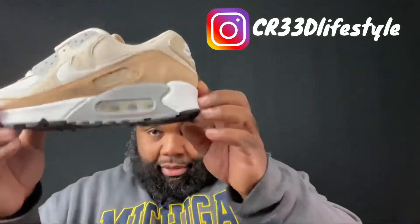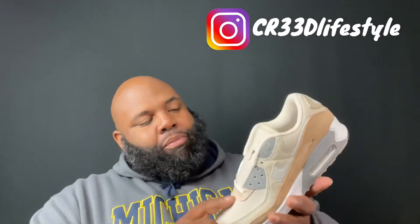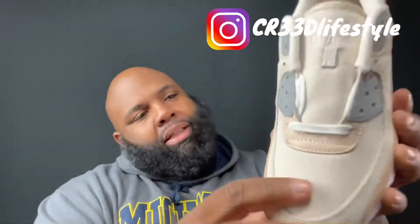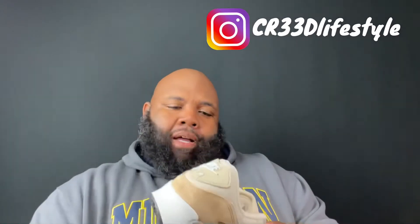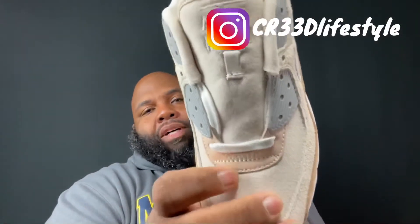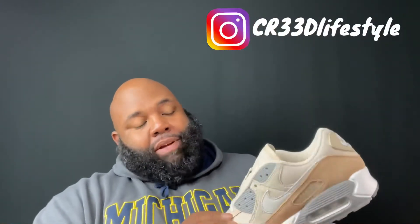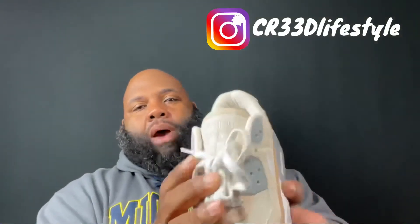The air bubble — yes, look at that, super clear in there with the summit white sand black. It's got different materials: it's got like canvas on the toe, short hair suede, a little bit of long hair suede, plastic, and leather — all on the shoe. That canvas, suede, leather combo is crazy on the shoe. It's got the leather on the bottom of the laces right there on top of your foot.